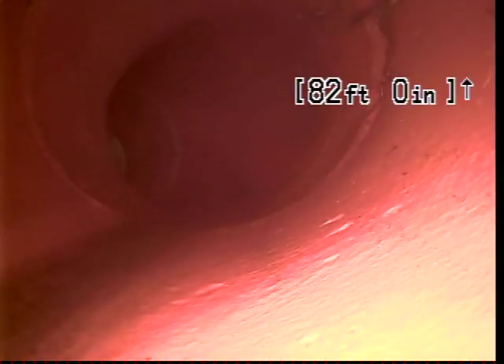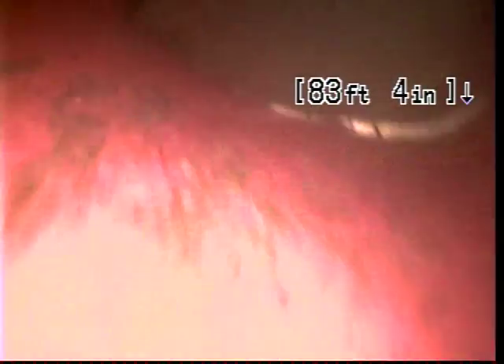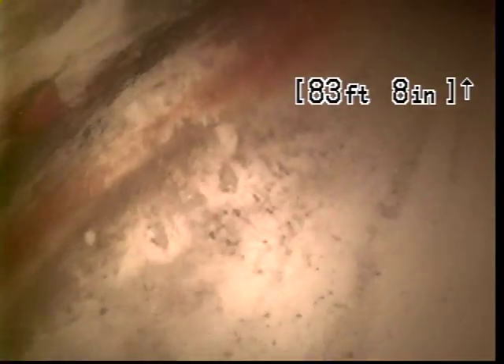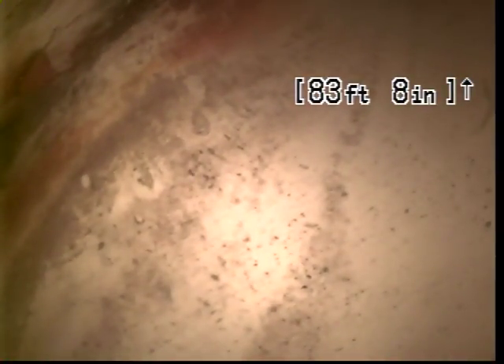Right here is the 82-foot mark. All roots have been removed. And at 83 to 84 feet, this is the drop into the city sewer line.